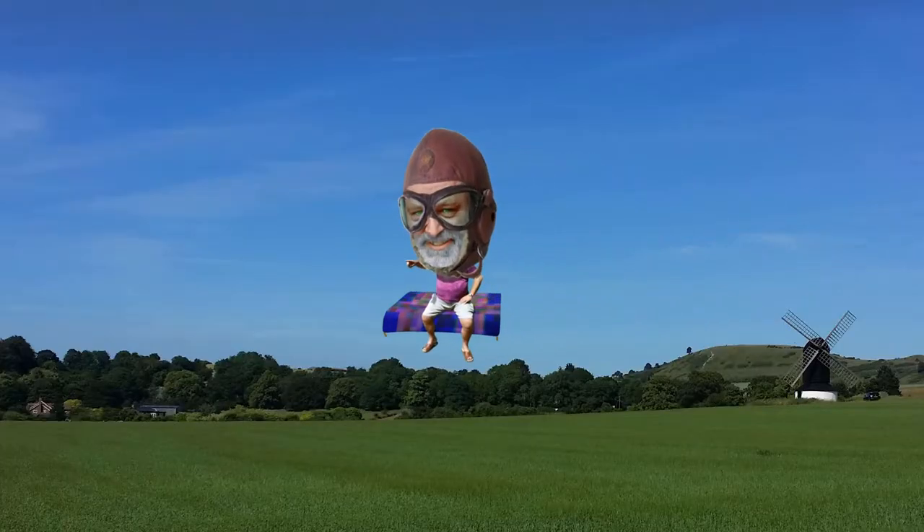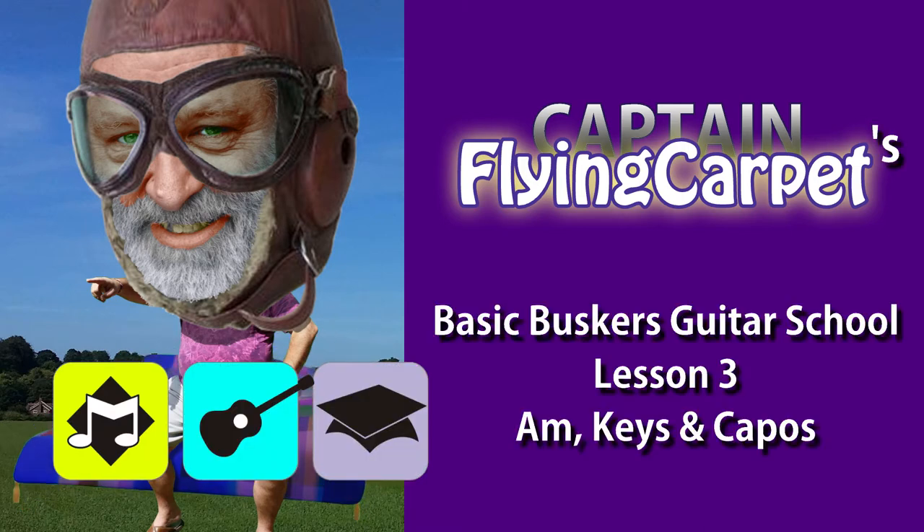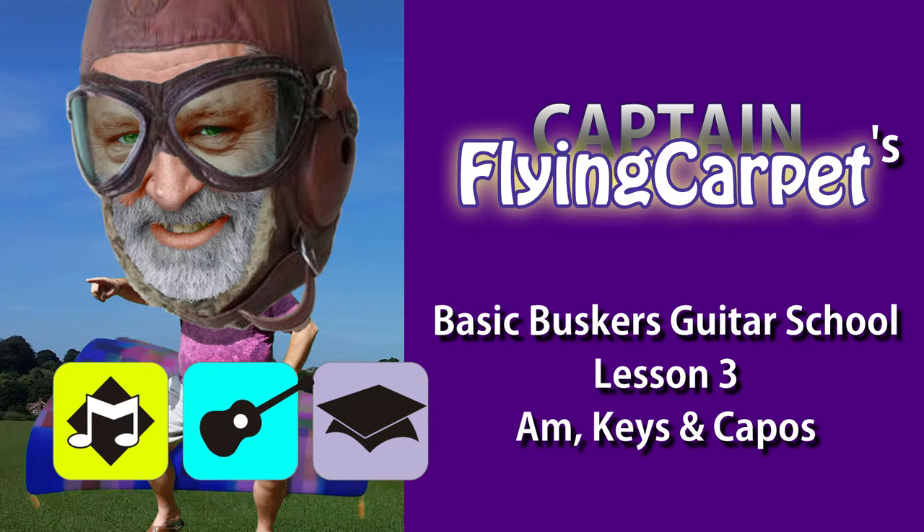How long are my nails? They're getting too long. You really want to keep your nails short. I know that's going to offend some people who like to have pretty long nails and varnish them and look really stylish, and that's cool. But you might want to consider, for a little while at least as you're learning, getting those nails out of the way. If you ask any serious guitarist, they will keep their nails short on the left hand — or I should say, on the chord hand. Because of course you can play it the other way around if you're left-handed.